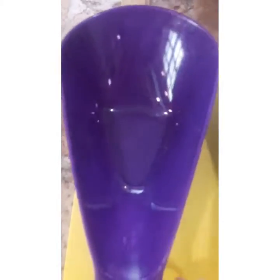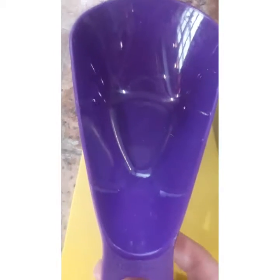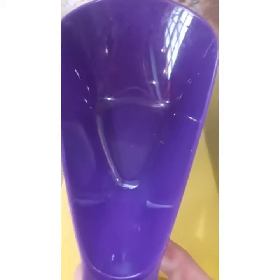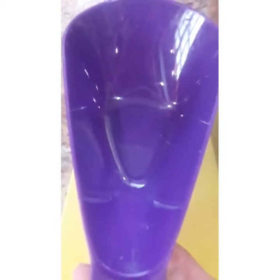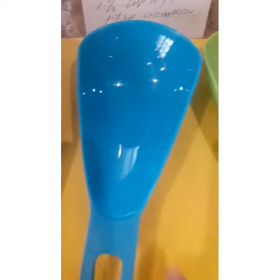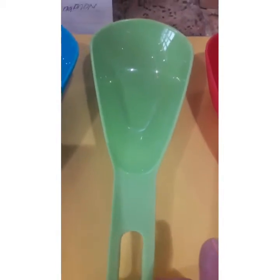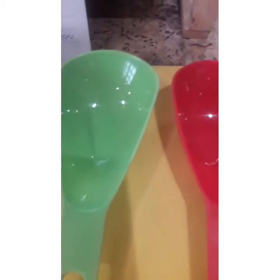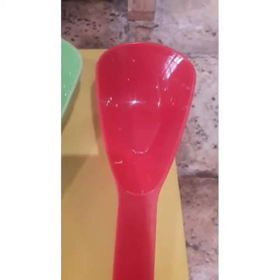Umpisan naman po natin dito sa one cup. One cup is equivalent to 240 ml. One half cup is equivalent to 120 ml. One third cup equivalent to 80 ml. One fourth cup equivalent to 50 ml.